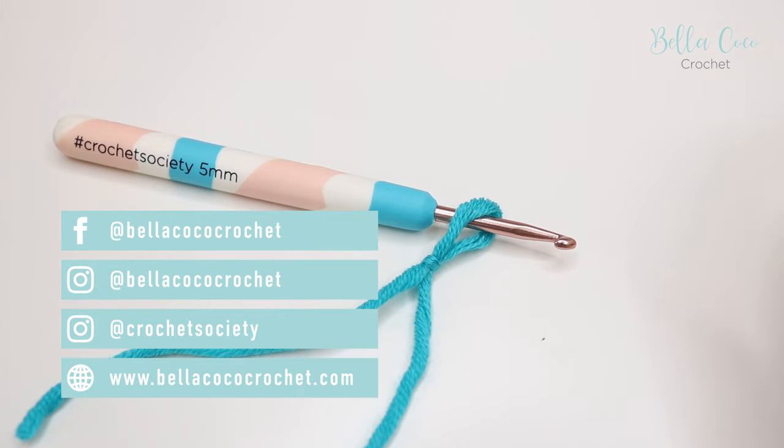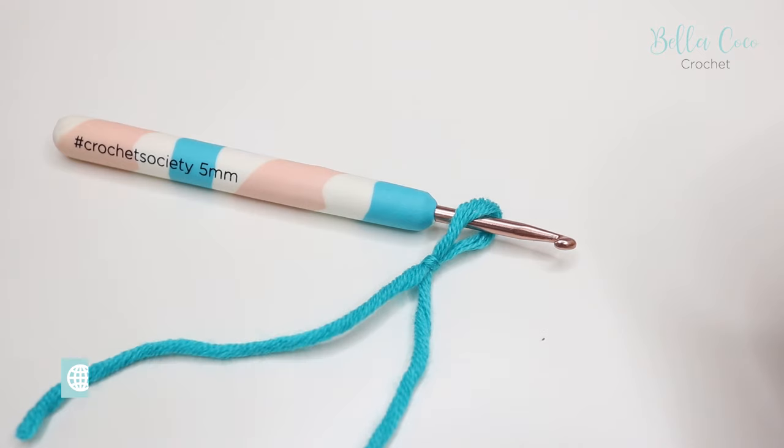So there we have three techniques for a slip knot. I hope that you find one of them helpful. If you did, make sure you give this video a thumbs up. Don't forget to subscribe to keep up to date with all of my latest videos. Thank you so much for watching and I'll see you again next time.